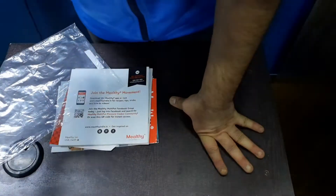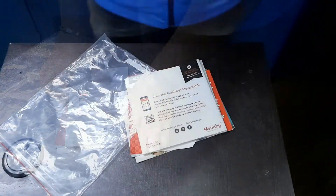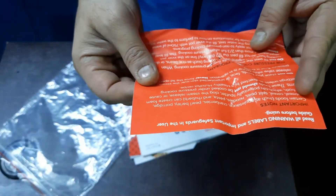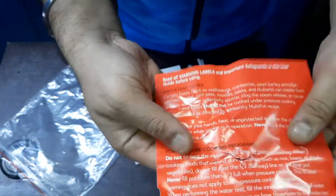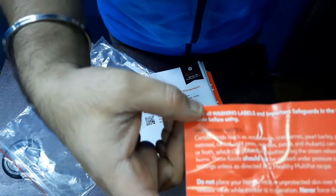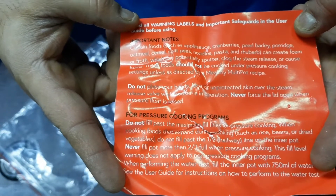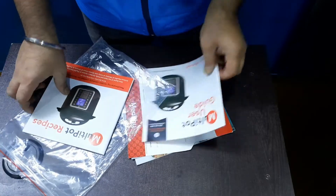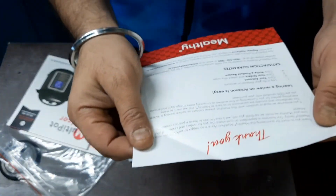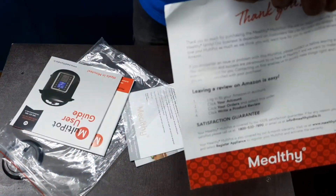This is the warning label with the important safeguards — the full details are in the user guide. It's not very well packaged so you can pause and read it if you want. This is a thank you note from Neel D, asking you to leave a review.